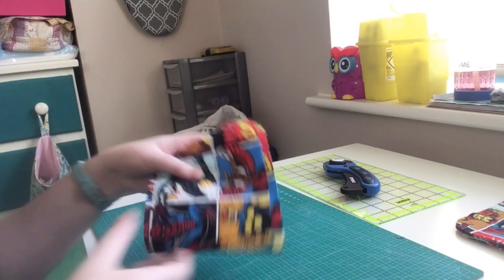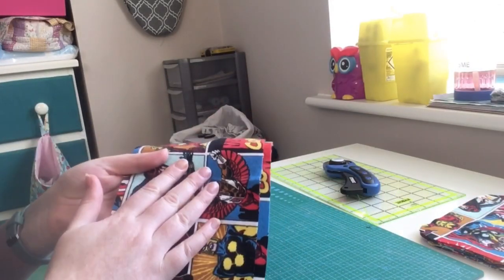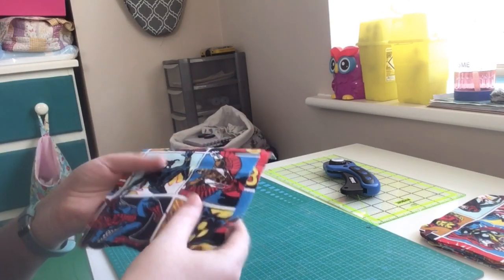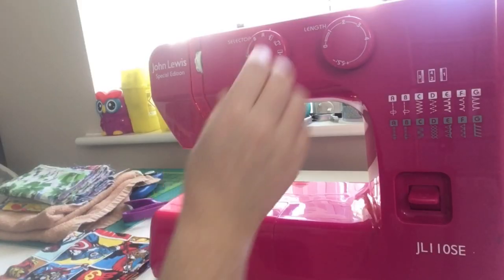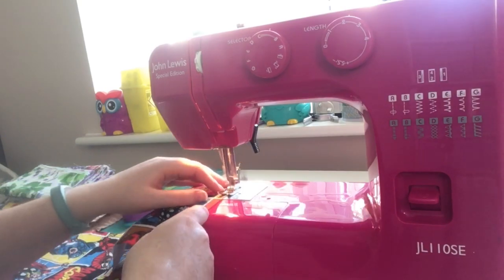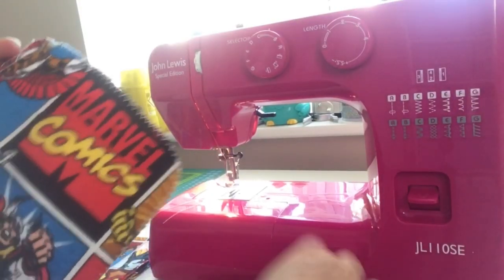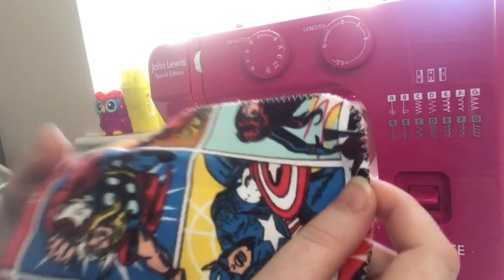Leftover scraps from making this batch of cloth baby wipes I'm going to save and use for making reusable cloth maternity breast pads — so none of this will go to waste. I've got my sewing machine set up on a zigzag stitch and I'm going to start about an inch in from the edge. Now you can see the zigzag hemmed edges of my cloth nappy wipe. I'm going to do the same to the rest of my stack.